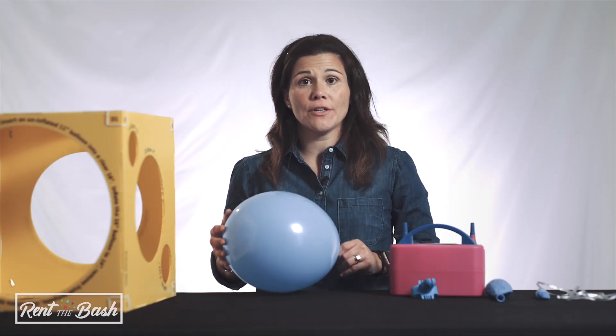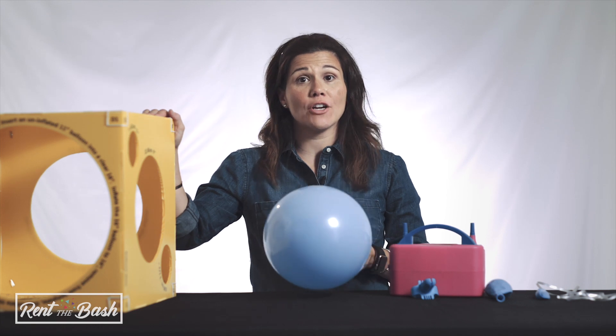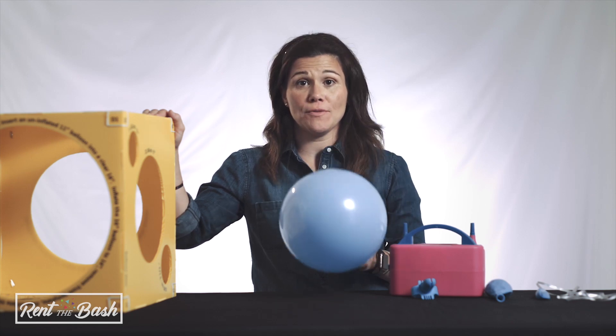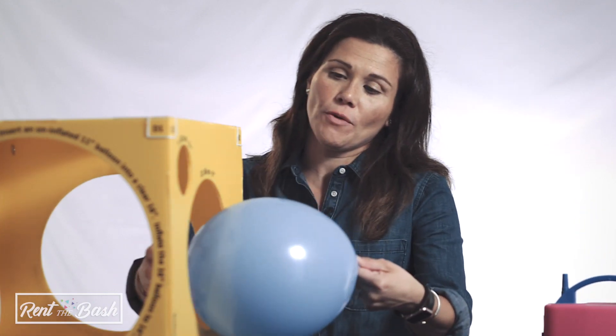Run the balloon through the balloon sizer and release air to achieve the required size. For this example, we're going to use the nine-inch balloon size. When you push it through, you want to make sure that when you release air, the balloon barely goes through.